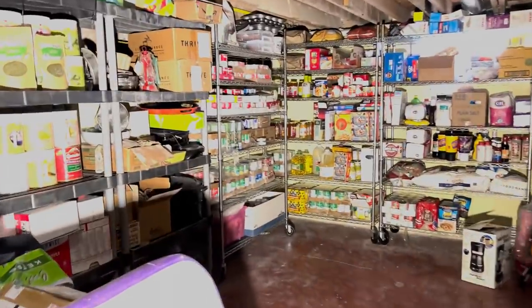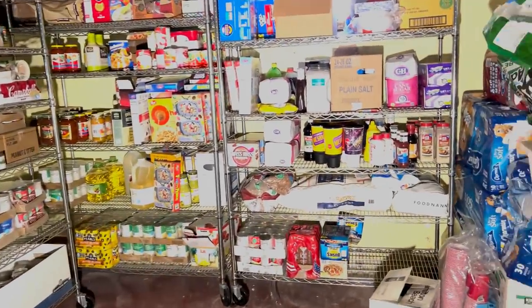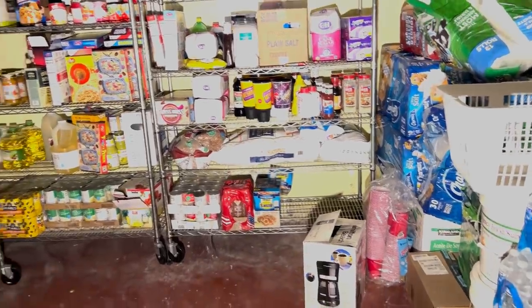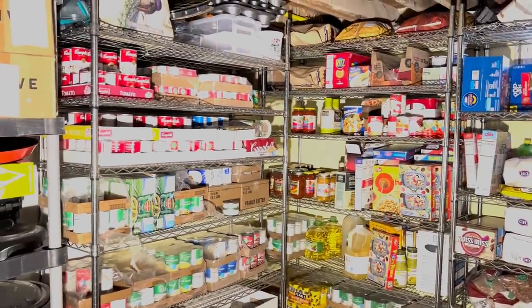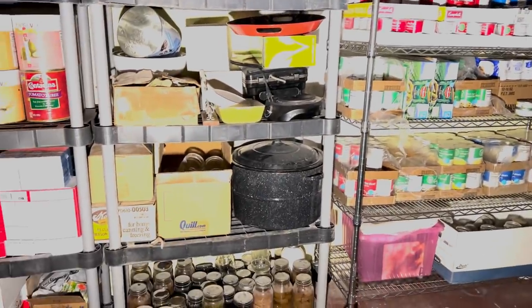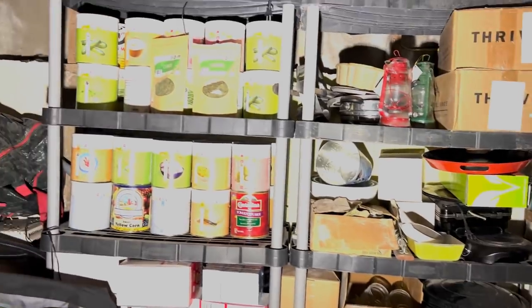This is our food storage — we don't have lights down here, so ignore that. But we've got toilet paper, paper towels, water, emergency food storage — all organized by what they are — and then canning jar supplies in case the freezer goes out, and then freeze-dried food.